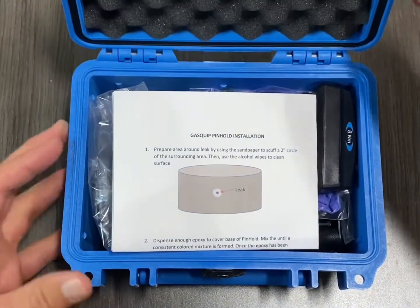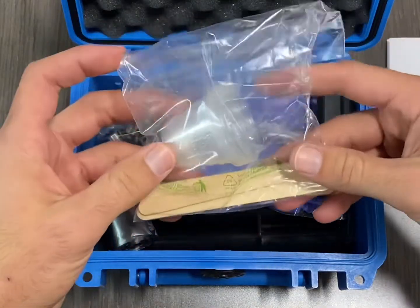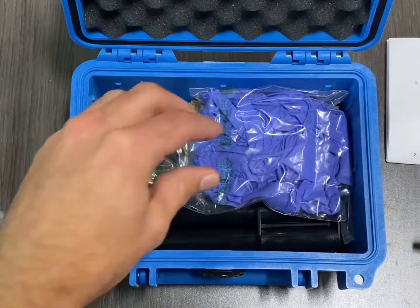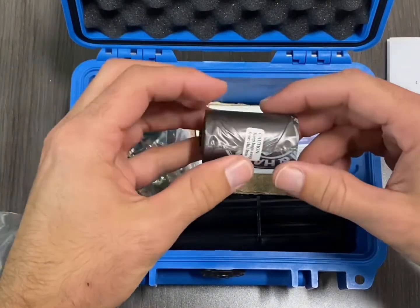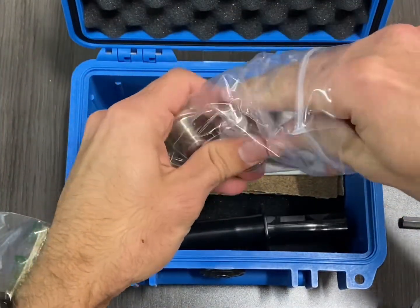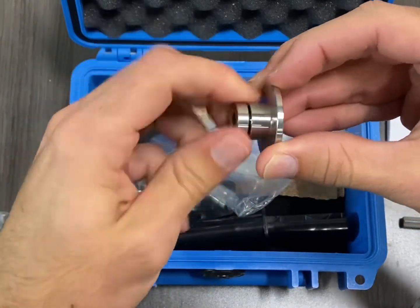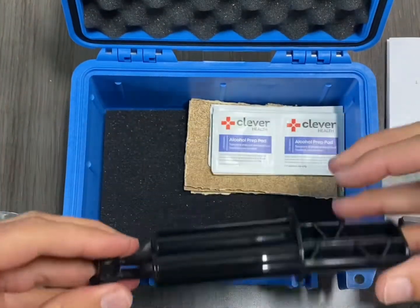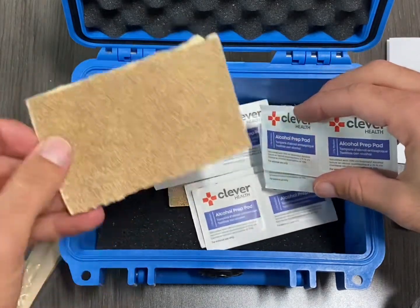Here we have the Pinhold SF6 leak repair kit. We have an instruction manual, some mixing cups and popsicle sticks, a preset torque wrench, some latex gloves, some waste bags, the Pinhold disc and bolt, the epoxy, and some alcohol prep pads and sandpaper.